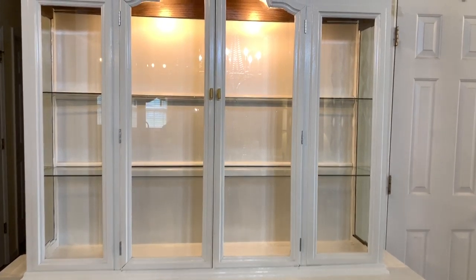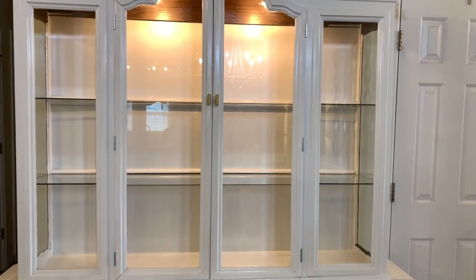I'm going to show you what I did with the top first, and then I'll take you through all the shelves and show you an overall look of it.